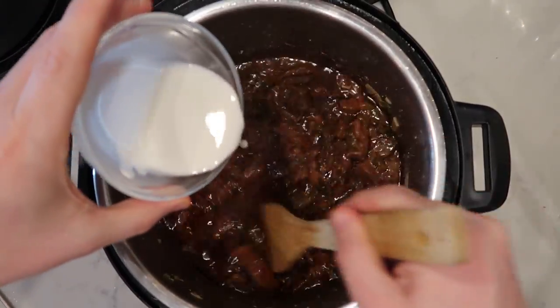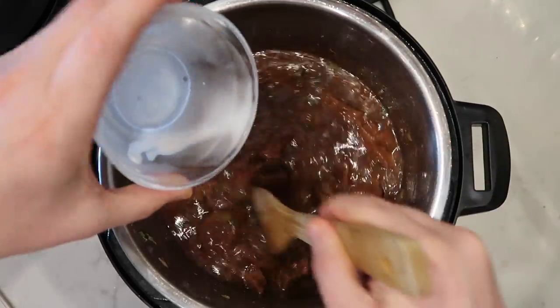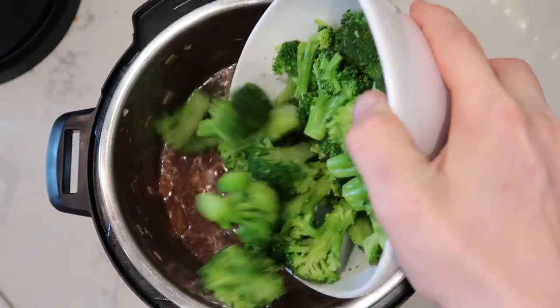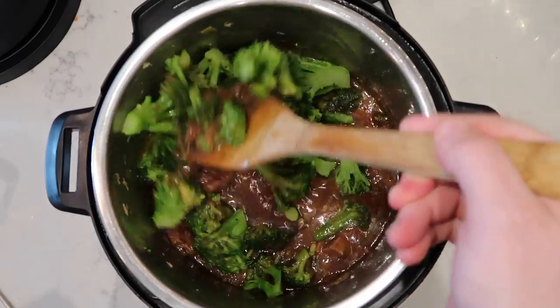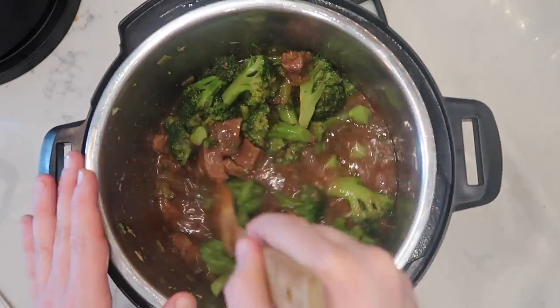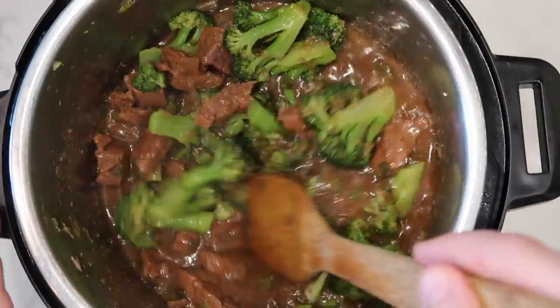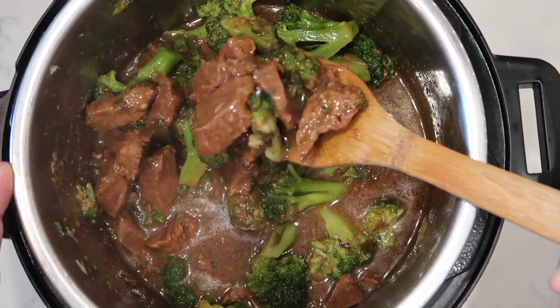Now that we're bubbling, we're going to take our slurry and stir it in. You'll see the sauce is going to thicken up perfectly. Here is my finished microwaved broccoli, nice and steamed, which I'm now going to add right to the mix. I'll give that a stir with everything to make sure the broccoli is nicely coated in that amazing sauce. And there you have it — the most amazing beef and broccoli done in your Instant Pot.